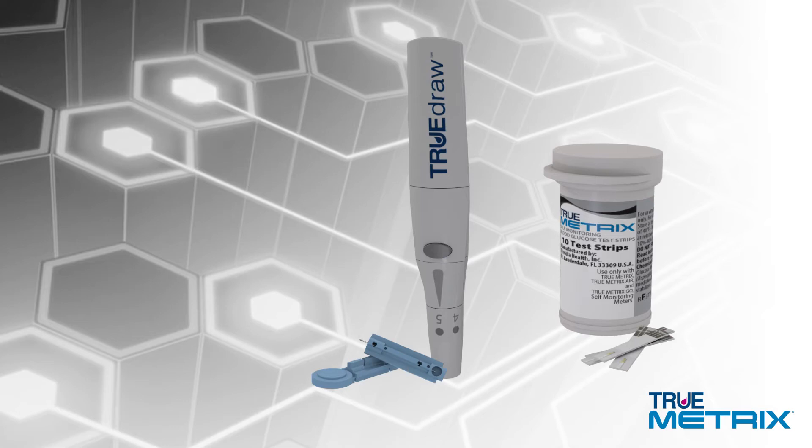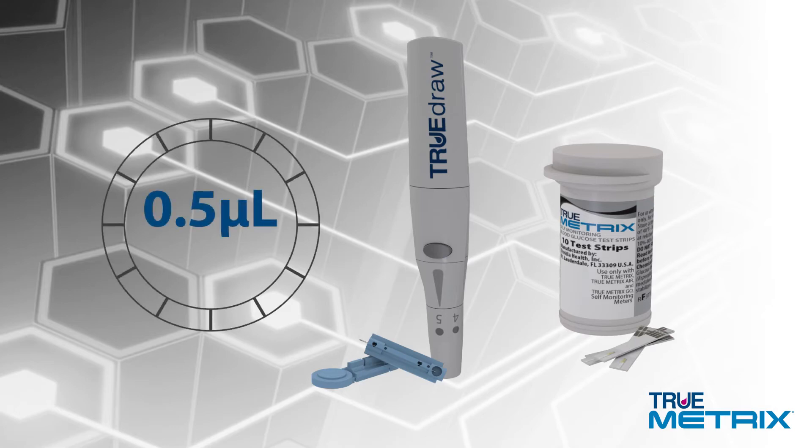The TrueMetrics test strips only require 0.5 microliters of blood and provide results in as fast as 4 seconds.